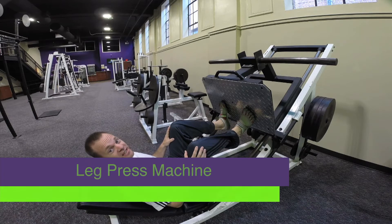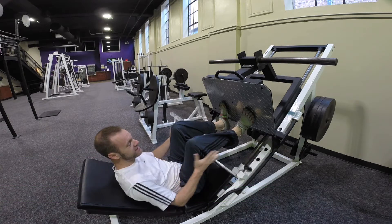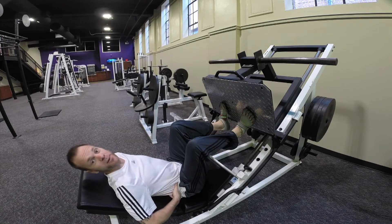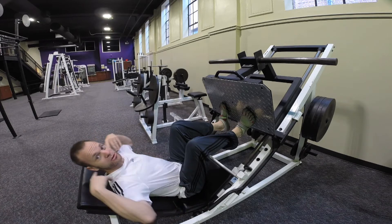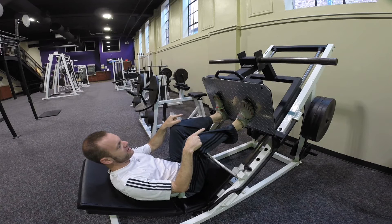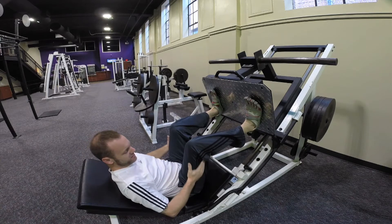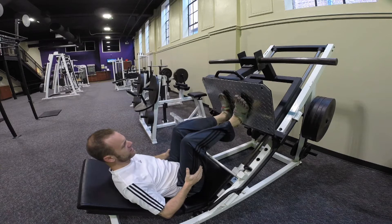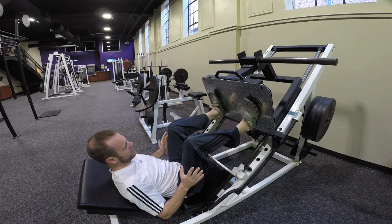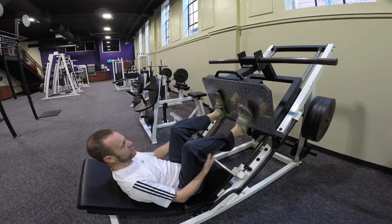This is the leg press machine. This one is very intense for working your hamstrings, your thighs, even your calves — basically your whole lower body. You want to get seated nice with your back, good posture against the back, because you always want your hips, shoulders, and ears in line with one another. You can put your feet flat, and depending on if you put them wide you get more outside of your thighs and hamstrings, or inside for more of the inner thigh. You can also put just your toes on here and use it as just a calf raise.